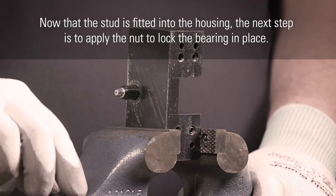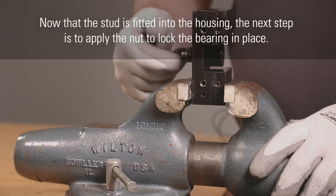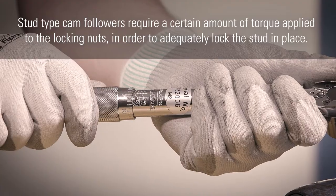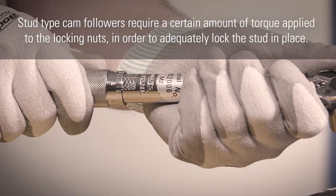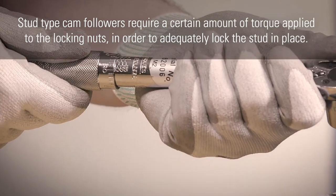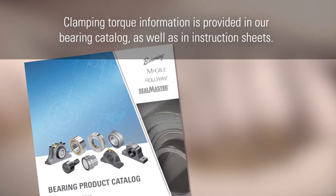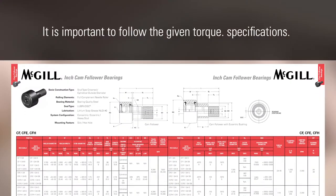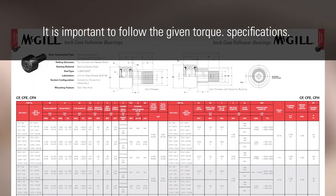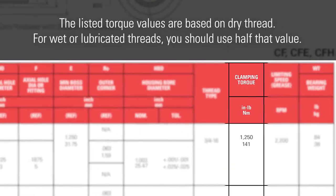Now that the stud is fitted into the housing, the next step is to apply the nut to lock the bearing in place. Stud type cam followers require a certain amount of torque applied to the locking nuts in order to adequately lock the stud in place. Clamping torque information is provided in our bearing catalog, as well as in instruction sheets. It is important to follow the given torque specifications.